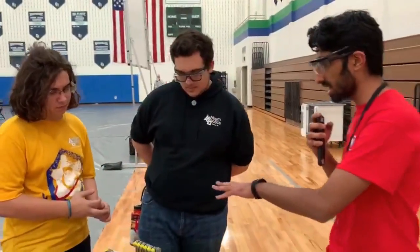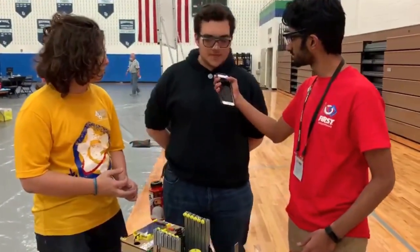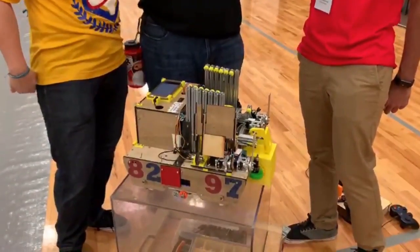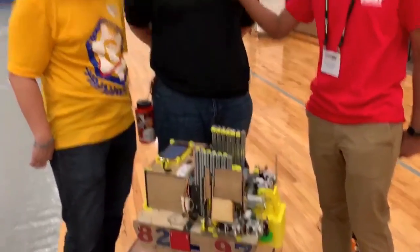A lot of your robot is made of wood. What material is that and how do you make it? It's five-millimeter thick plywood. We have a laser cutter that we use for it. The main reason we use wood is that it's a very light material, it doesn't promote static charges, and it's really easy to prototype and work with.